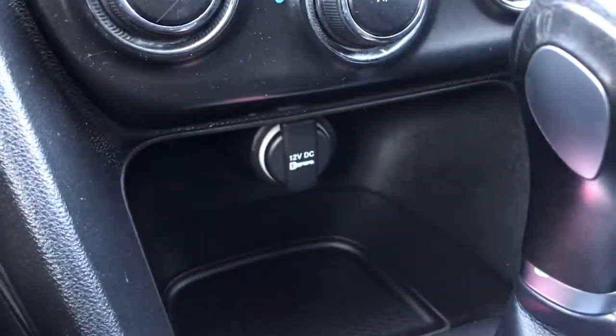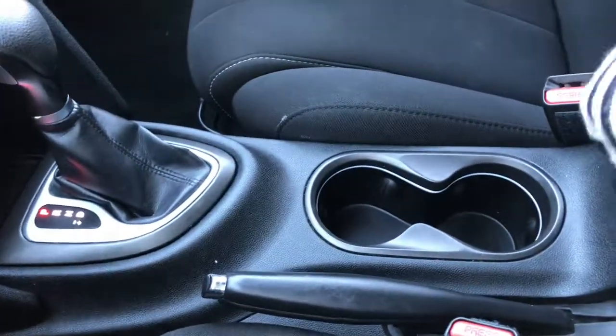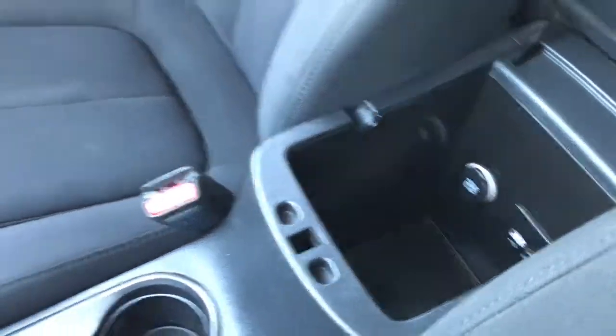Just located underneath here, we have your 12-volt plug-in, two cup holders, hand brake, and a great-sized center console, which also holds your auxiliary and USB plug-in.